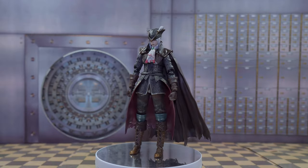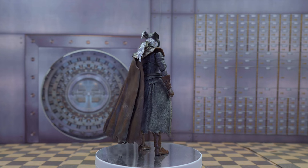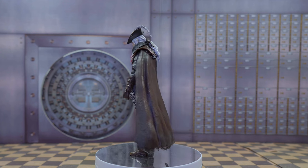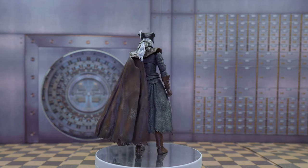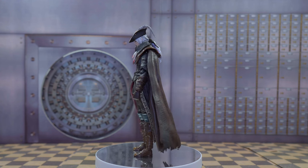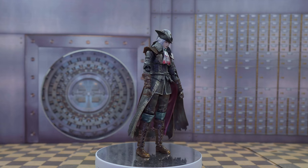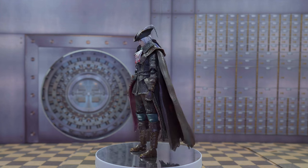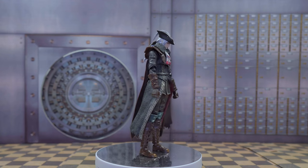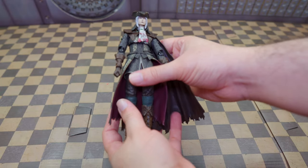Hey guys, check it out — I got my hands on the Figma Lady Maria DX version. She looks awesome, honestly. The weathering they did on her, the painting, the details — even the cape looks like leather but it's not leather and it's not fabric. Still she looks great. Check out that face, the hat, the hair. She's pretty tall too, which is a plus. Let's go ahead and check out her articulation.